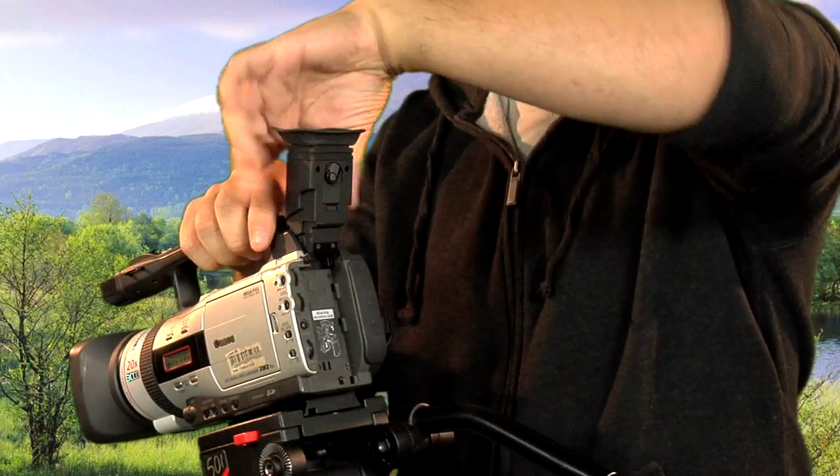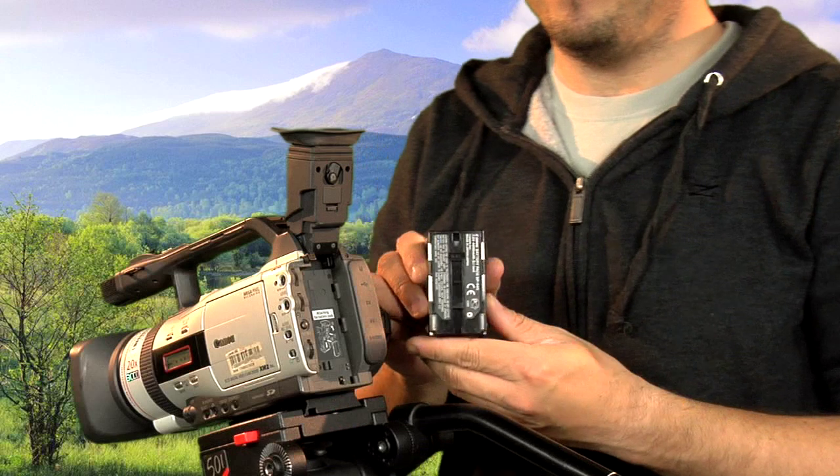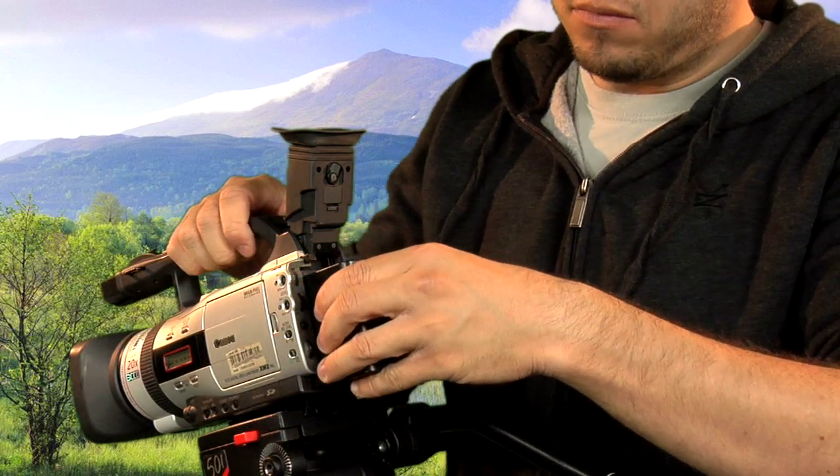Pull and lift the viewfinder. Grab your battery and remember to make sure that it's facing the right way up with the two silver strips at the bottom of the battery. Carefully slide the battery in.